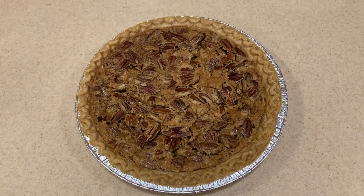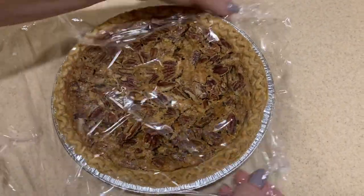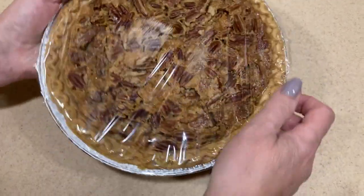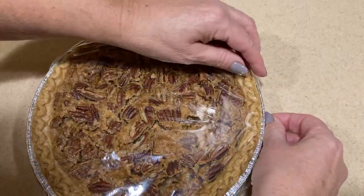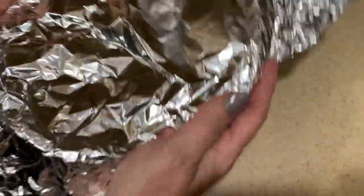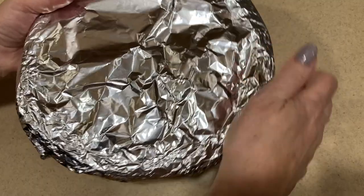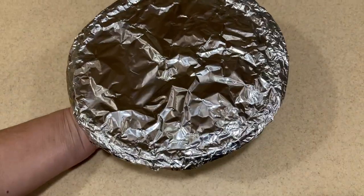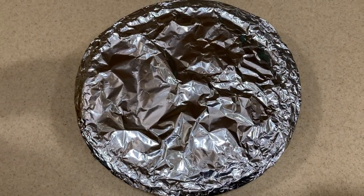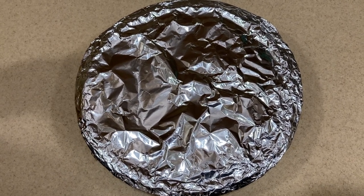The pie is completely cooled and now I'm going to freeze it. First, I cover it with a piece of plastic wrap, making sure all the edges are sealed. Then I wrap it tightly in tin foil as well, crimping it under the edges so no air gets in. I'll put this away until Thanksgiving — the day before you're ready to serve it, allow it to defrost in the refrigerator.